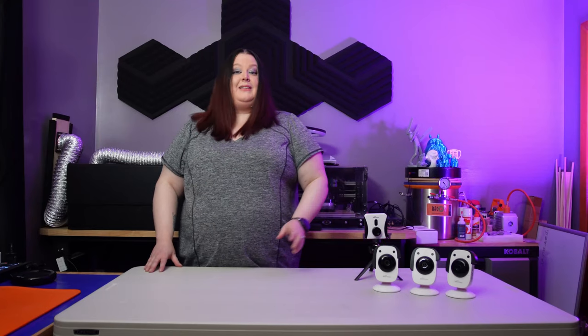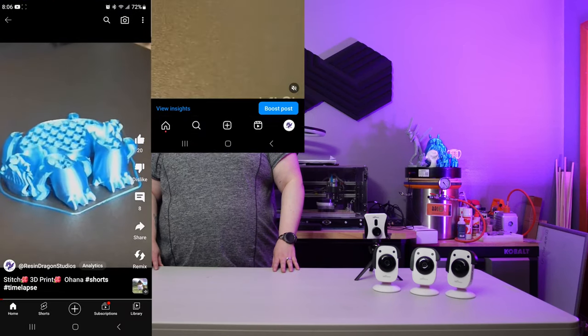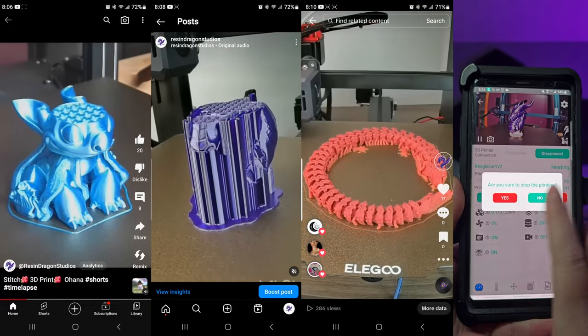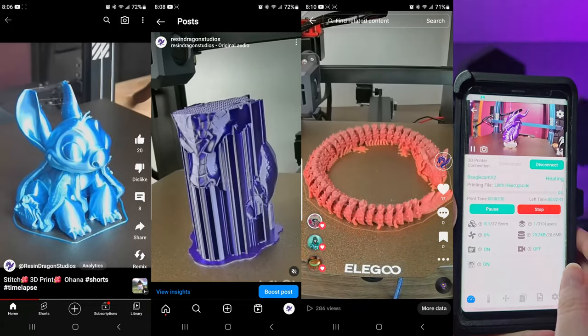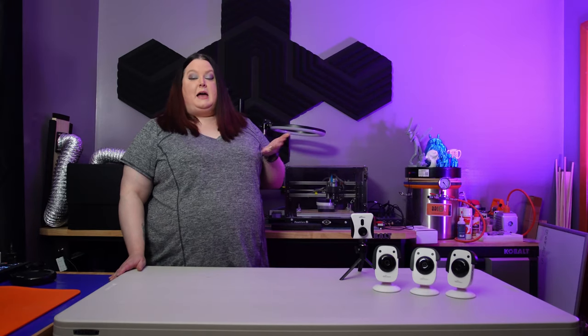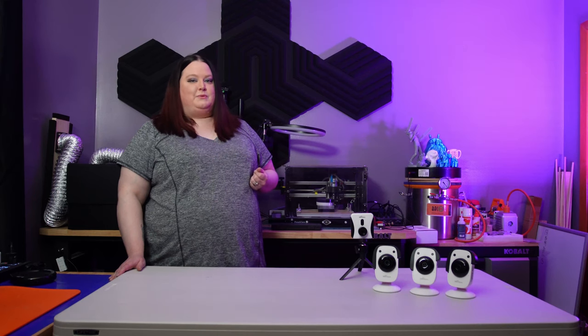So why do I own four of these? Well, I can create easy time lapses for YouTube Shorts, Instagram Reels, and TikTok. I can also monitor my prints and stop the machine if I get a failed print from anywhere. It's plug and play, has multiple machine use, and creates good quality video even in time-lapse mode.